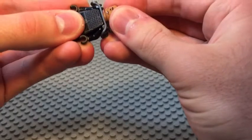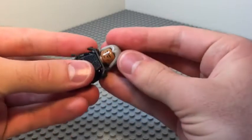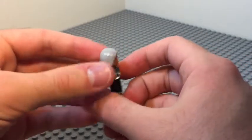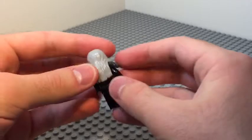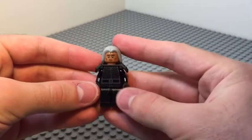The hair might have a little bit of trouble staying on with the armor, but it should work. So there you have it — that's how you build Riku-Ansem from Kingdom Hearts in LEGO. If you guys enjoyed, please make sure to like and subscribe if you're new here. Thank you guys so much for watching and I will see you guys in the next video.